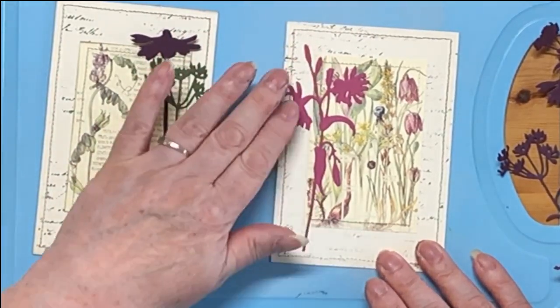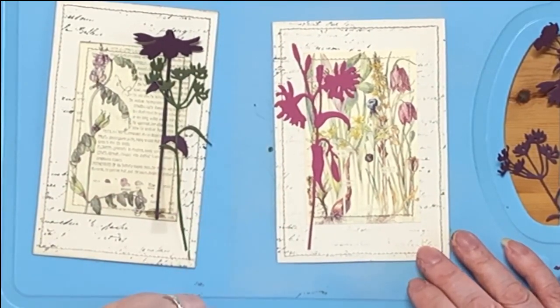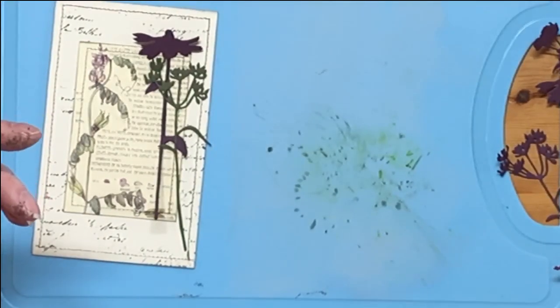I think that's a really nice journaling card — I don't think we need anything more than that. It just looks pretty, doesn't it? I think so. So I'll put that on the done pile — says she, as if I had one.